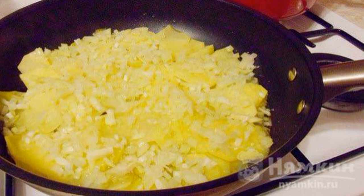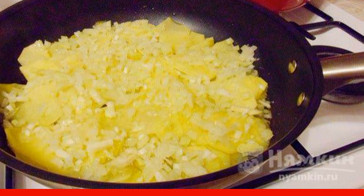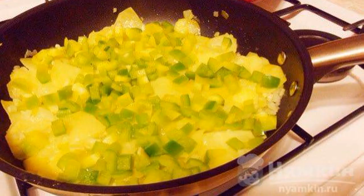In a preheated frying pan with vegetable oil, first fry the garlic until golden brown, then remove it. Put the sliced potatoes in the same pan, then add the onion. Add green pepper to the potatoes with onions.